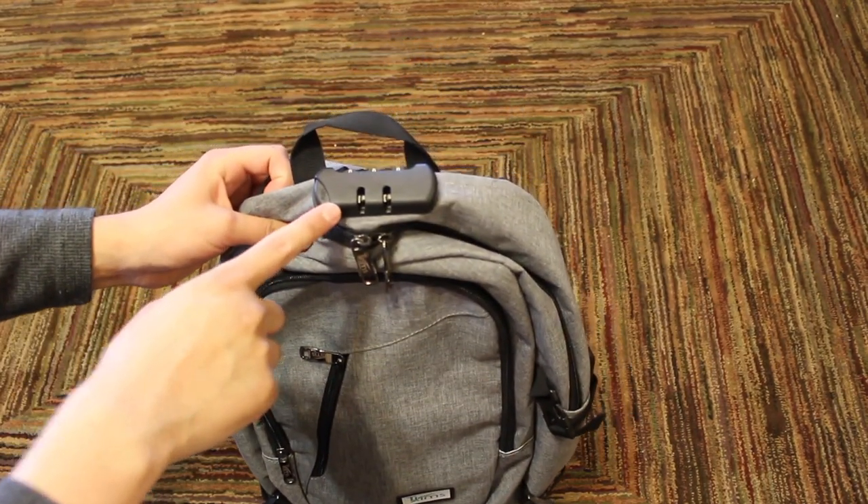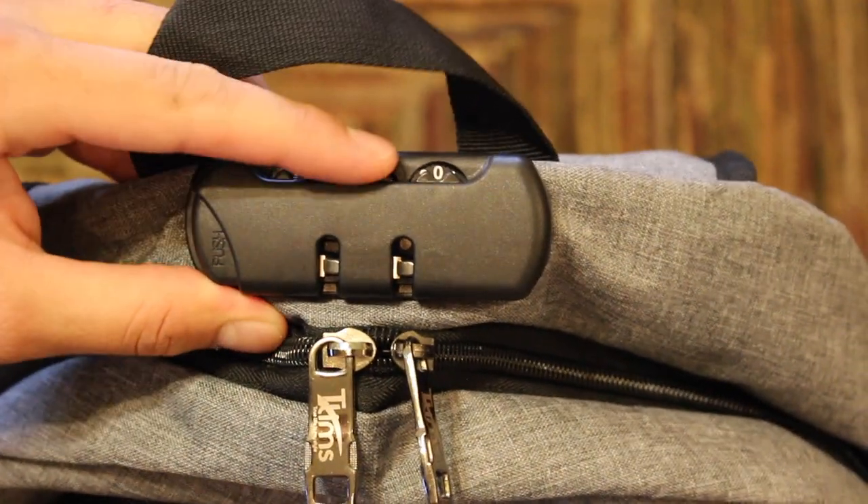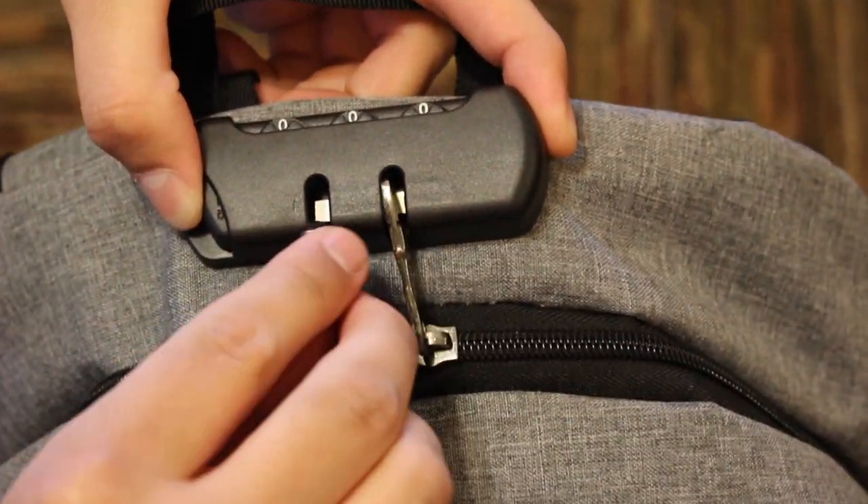The anti-theft feature is probably the coolest feature on the entire backpack. You're able to set a combination of numbers so only you can access the largest compartment of the bag. This works by inserting the zippers into the security lock.